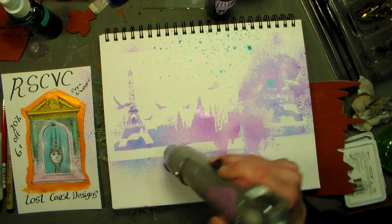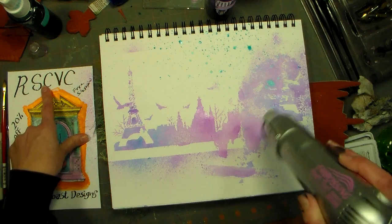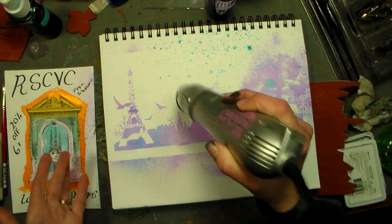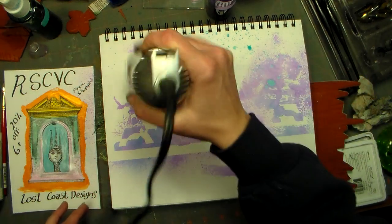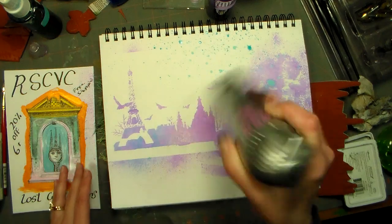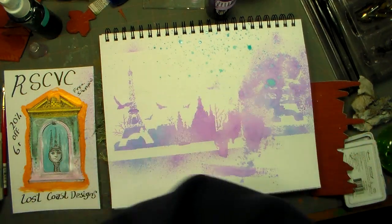I wanted to play with some of my new Lost Coast Design stamps, and they are having a sale through Wednesday. Use that coupon code - I'll have all the details in the video description if you want to check it out. They have like one sale a year, so I wanted to share that with you. You get 20% off if you buy six or more stamps, free shipping in the US and Canada, and half price shipping everywhere else.